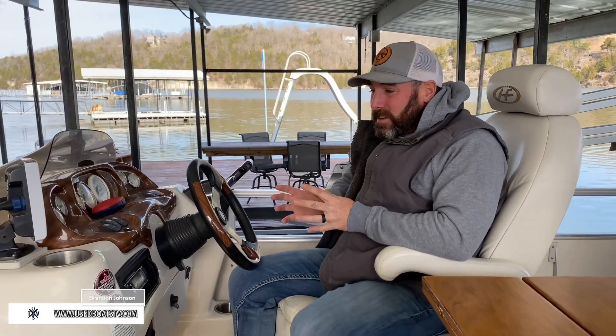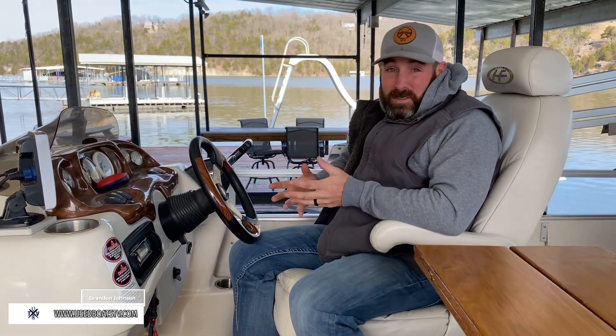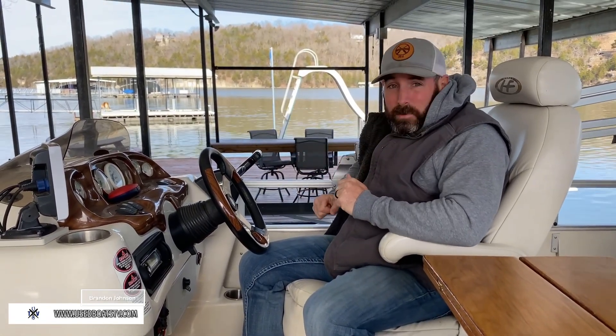We're back to show you this beautiful tritoon. I've actually sold this to the last two owners. This is a boat from here at the Lake of the Ozarks since brand new. He's actually selling this one, and I also sold the Sea Ray right here a couple weeks ago.